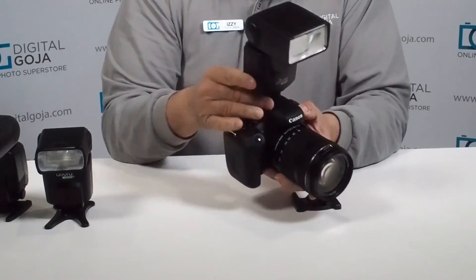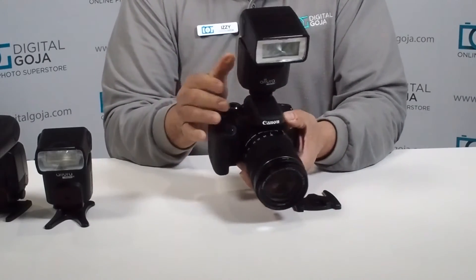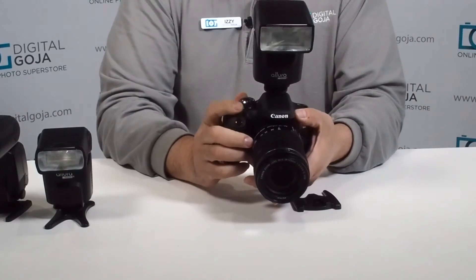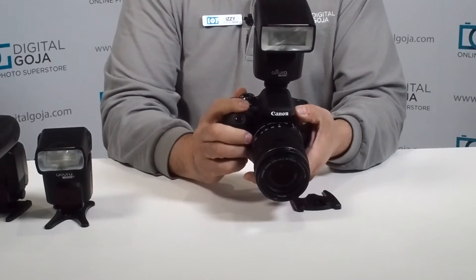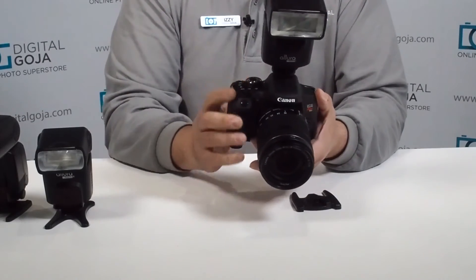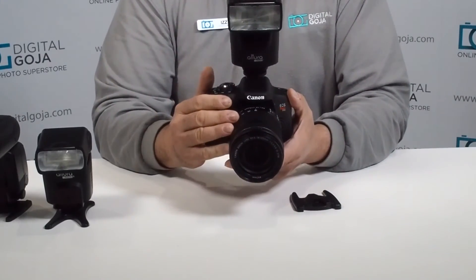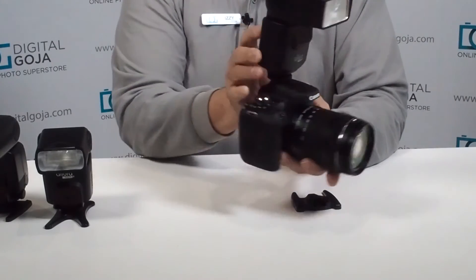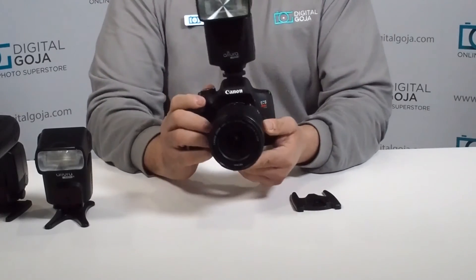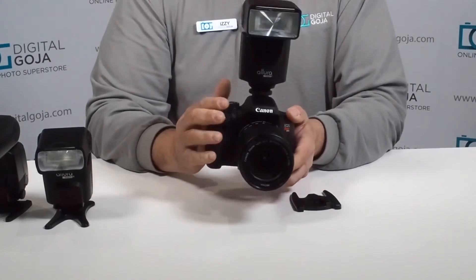Most universal strobes like this Altura will synchronize with your camera anywhere between 1/60th and 1/200th of a second, so you actually have to set that on your camera. You have to set your shutter speed to 1/60th of a second, or higher if you want to stop action better. You also have to set your exposure, because the flash is not going to synchronize with the camera when it comes to exposure. Back here you're going to have to set the amount of power ratio you want to work with, because the flash will fire but it will overexpose your image if you don't set the correct aperture.